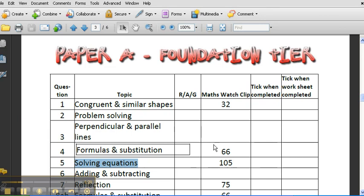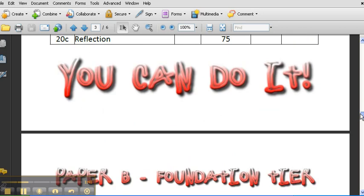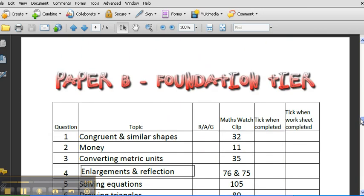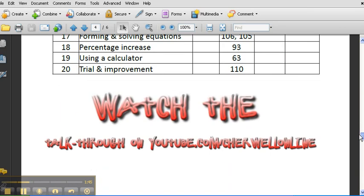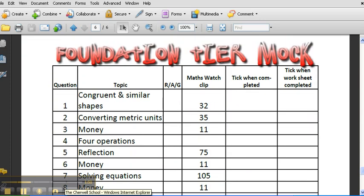When you've watched the clip and you're happy with your learning, tick here. When you've done the follow-up work — the worksheets and the questions on MathsWatch — then tick there when you've done the practice. This is just a way of helping us know what our weaknesses are, and crucially, helping us know what to do about them. So there's Paper A, Paper B, C, and then finally your mock. You've got loads of structure here to help you.